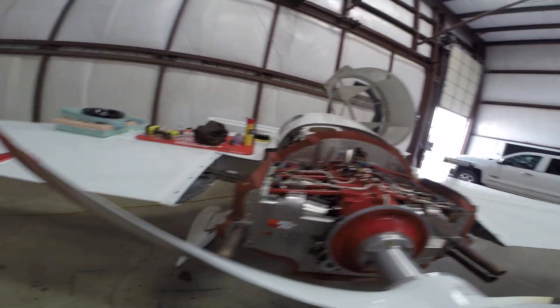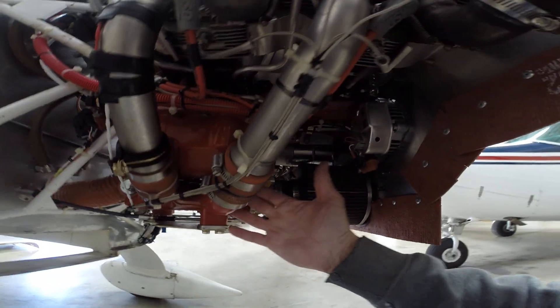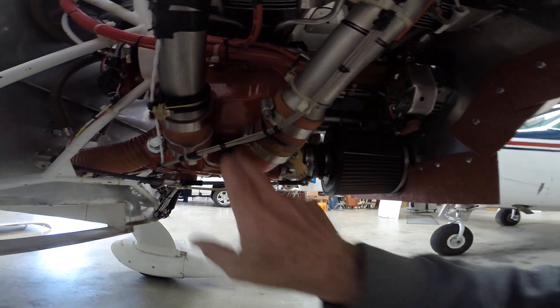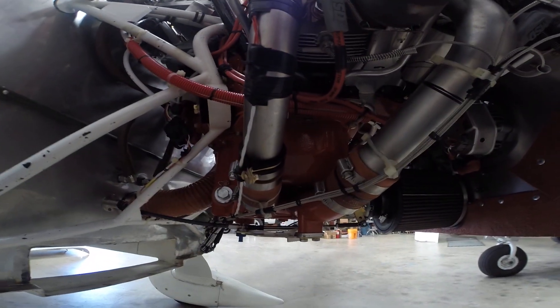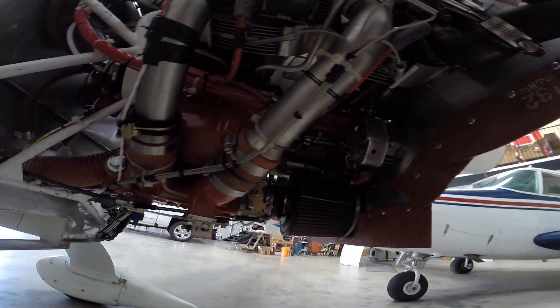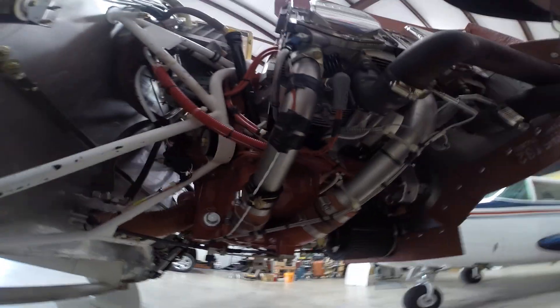One more thing — I do have a Superior cold air sump, so it's got the long tubes and keeps the air cooler by not having it heated by the oil. That's one reason I wanted the larger 18-row cooler. Anyway, hope that answers some of your questions — thanks!